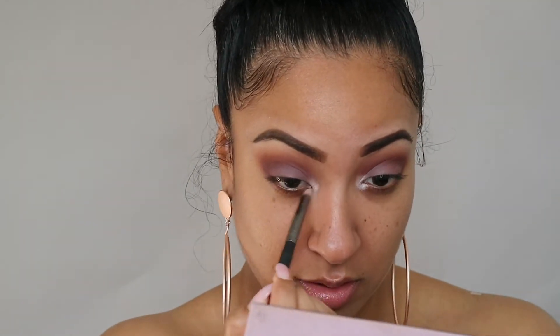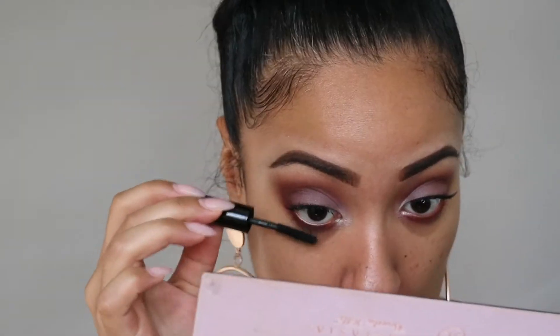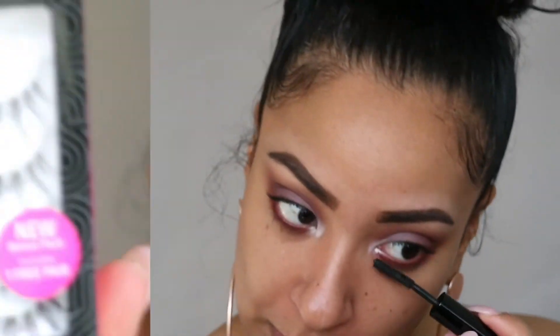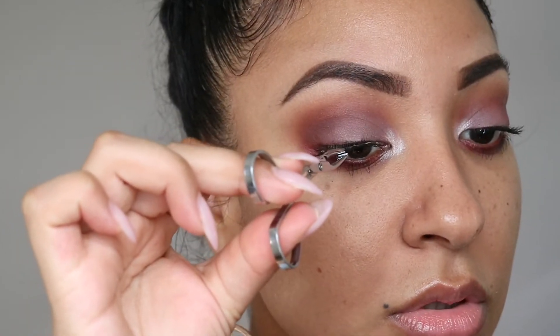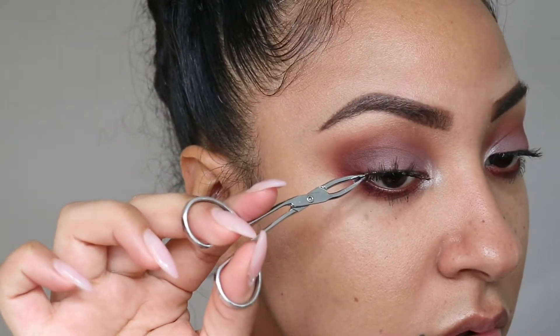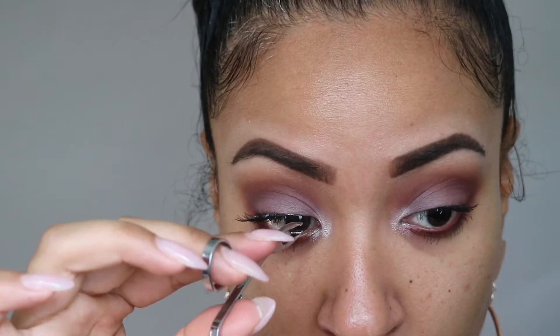The next step is totally optional, but you guys know I live for my inner corner highlight, so I'm just popping Vermeer on the inner corners. I also added Red Ochre to the bottom of my eyes as well. Next I'm moving on to mascara — I'm going to apply it on both my top and bottom lashes — and then for falsies I'm using these beautiful false lashes by Salon Perfect.